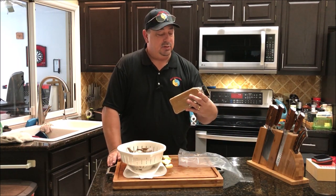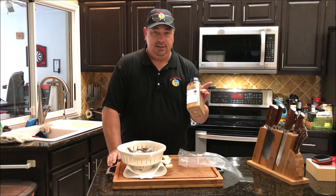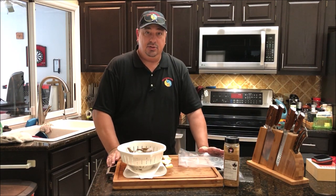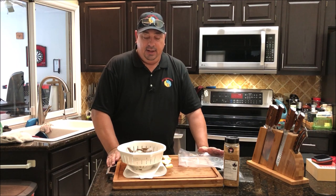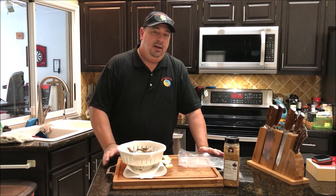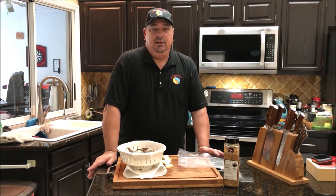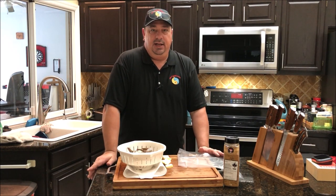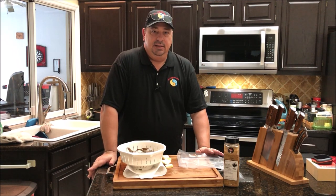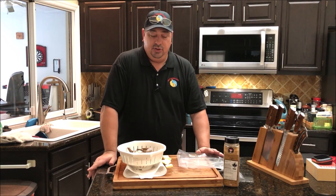I'm going to season the shrimp with the Running Wild seafood rub — I just got this and I've never tried it before. I'm going to cook the shrimp sous vide in this, but I'm not going to cook the shrimp until the tri-tip is almost done — probably about 15 to 20 minutes before. I'm going to throw this bag of shrimp right in the same water as the tri-tip, because 132°F is perfect for 15 to 20 minutes on the shrimp.